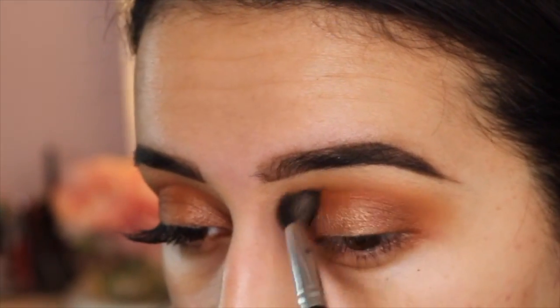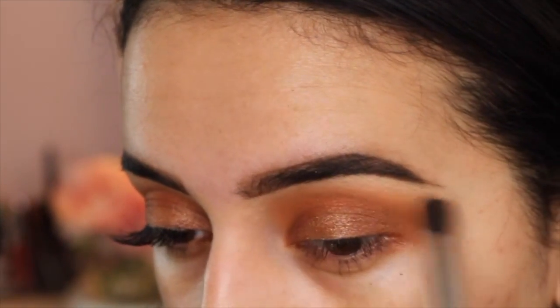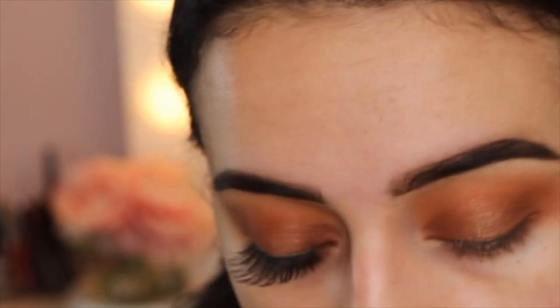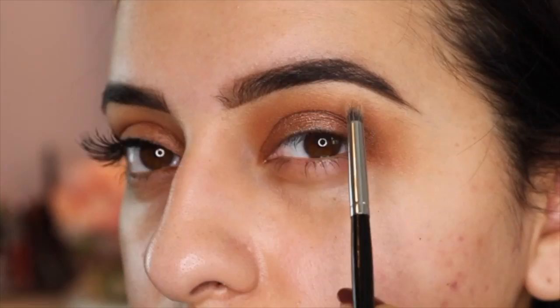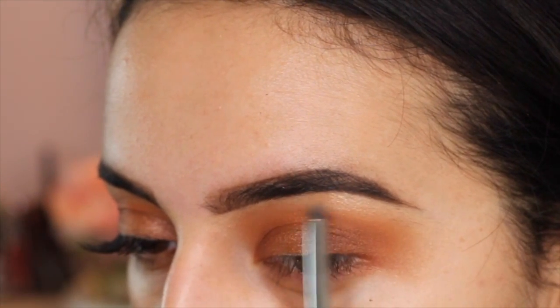Then I'm going back in with my blending brush — this is the brush I used to pick up that orange color — and I'm just redefining my crease, making sure everything looks blended and nothing looks too harsh, but that orange color is still there. Then I'm taking this light vanilla shade and just highlighting my brow bone.